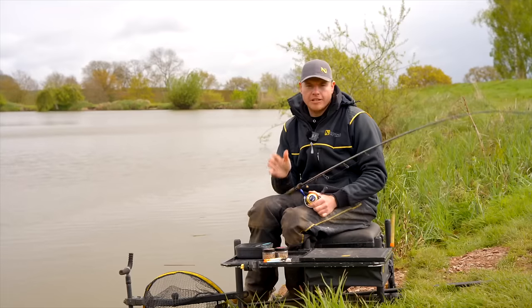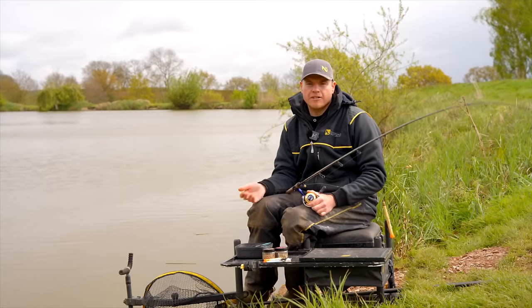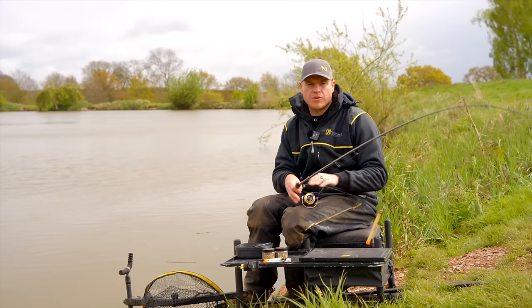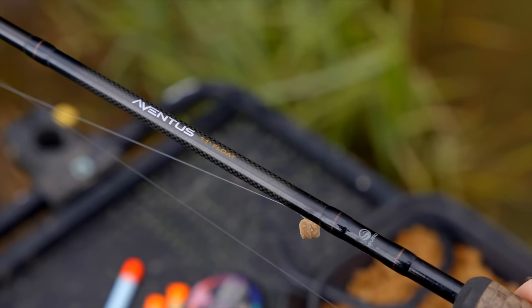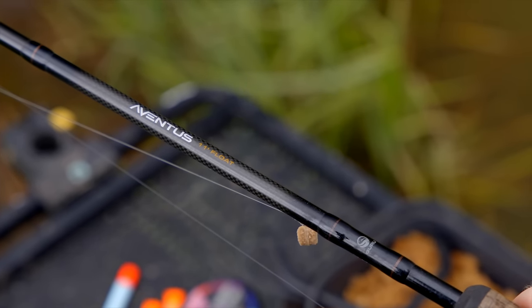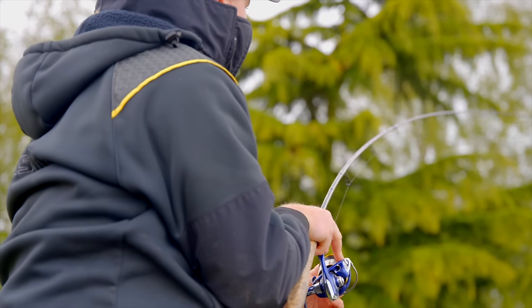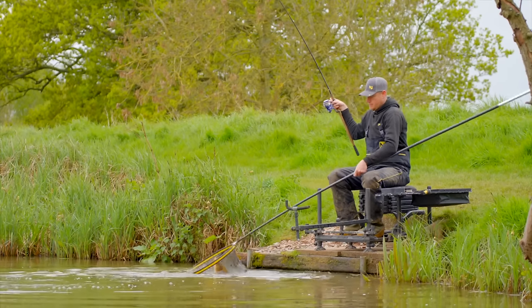Getting your tackle right for Pellet Waggler fishing is so, so important. If you have the wrong tackle it's going to make life harder, make the fishing harder and less enjoyable as well. First of all, the rod — it's a Guru 11ft Aventus Pellet Waggler rod, lovely rod. The main thing is it's got a nice crisp action, a bit of pokiness about it so you can punch the floats, but it's also nice and soft so when you're playing the fish you're not going to get any hook pulls.